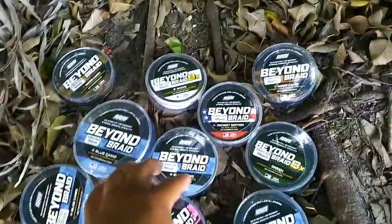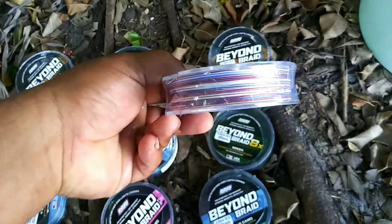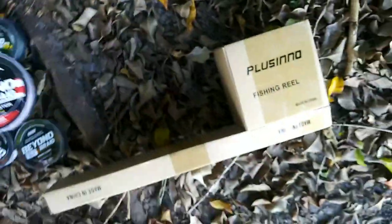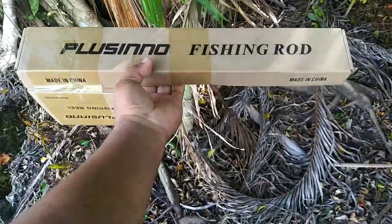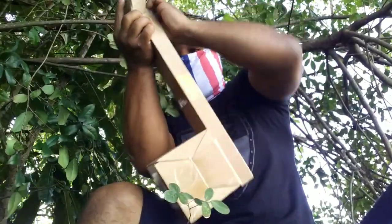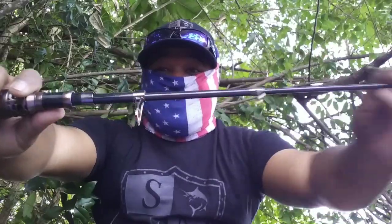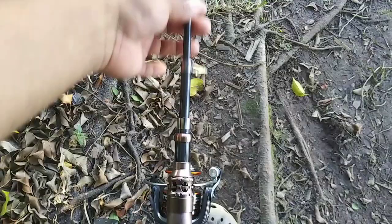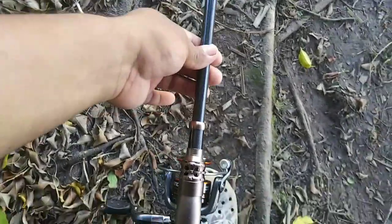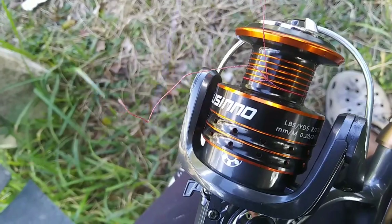We're going to put on 15-pound braid to catch some big fish. Look at the line — it's got cool colors on it. Let's spool it up. This is a cool fishing rod that extends out to like six feet or so — let's open it up and see what we got. Wow, look at this — it extends! This is a long rod. It extends all the way out — I think it's an eight-footer. Now let's add some Beyond Braid and catch some big fish.